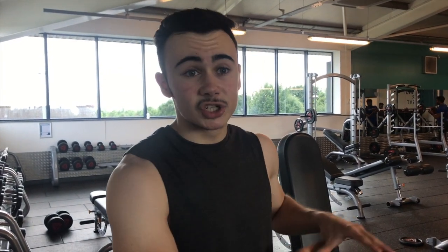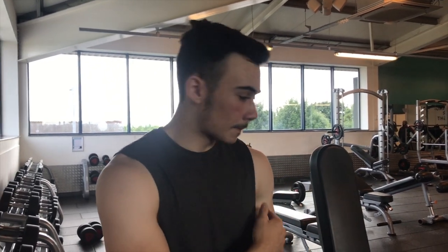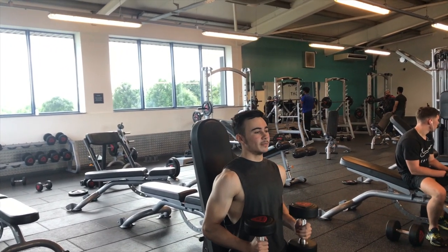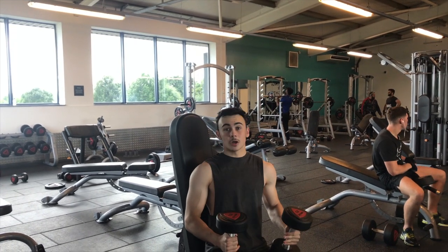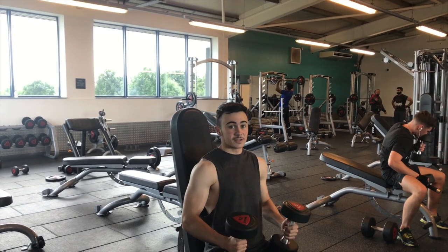Next move is the dumbbell shoulder press. I like to put the bench at the top setting — fully upright — because your back is flat on it, which keeps your back in structure during the movement. That way all the focus goes straight to the front deltoid. When getting the dumbbells up, do it carefully so you're not causing injuries — just position yourself and go straight into it.